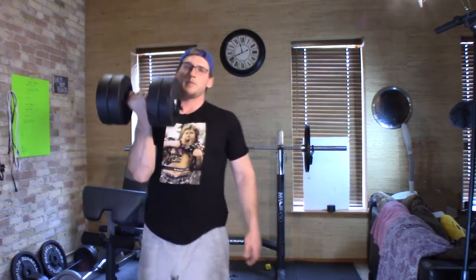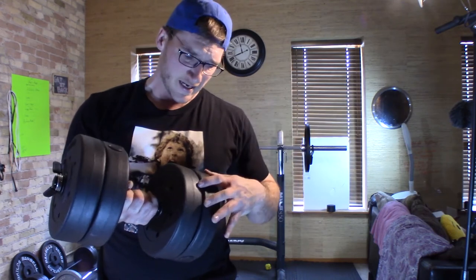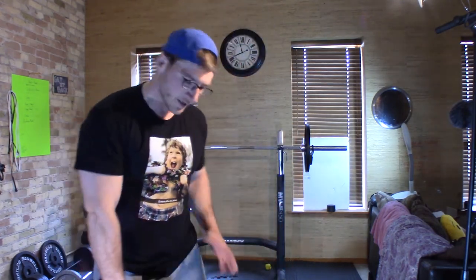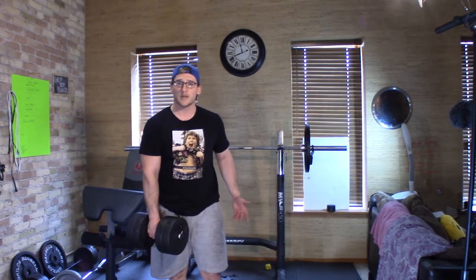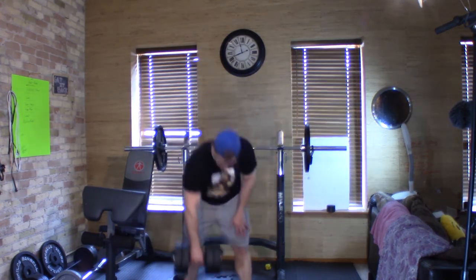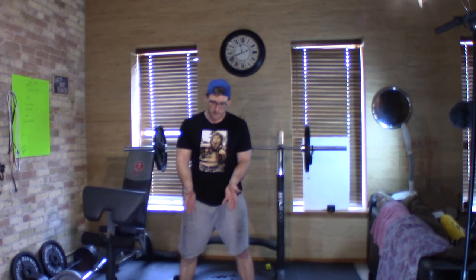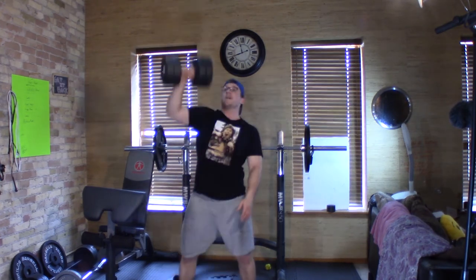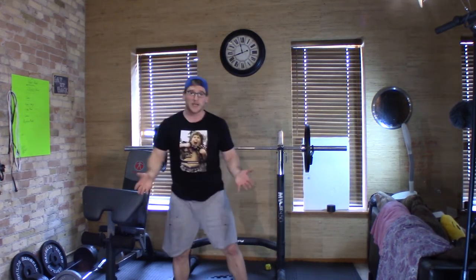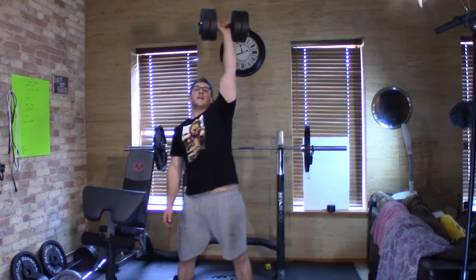Here's what I was excited about: since you're buying two dumbbells, you can take the 7.5-pound plates from one and put them on the other, giving you a 30-pound dumbbell — 7.5 plus 15 plus 7.5 equals 30. Now you can do 30-pound snatches without buying any extra equipment beyond the $15 weight set. Pretty excited about that.